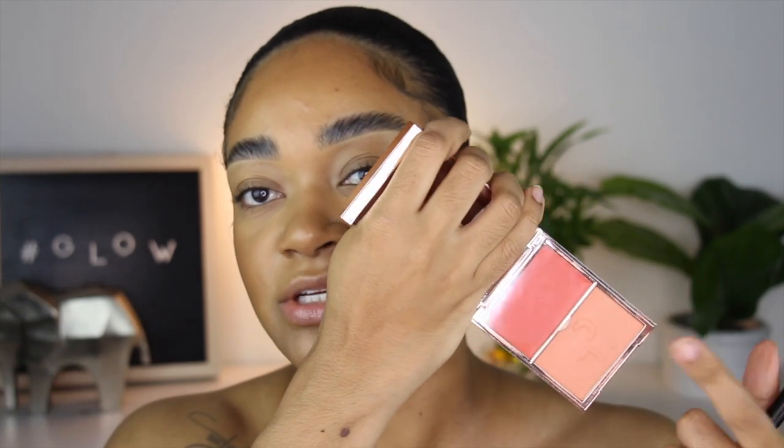I'm going to bronze up using my Hourglass Ambient Radiant Bronzer with my MAC 140 brush. I don't want to use a matte bronzer because we're going for that super beach bronzy look. Then I'm grabbing the Fenty Beauty Double Take Cream and Powder Blush in the shade Do We Know Her — the peachy one — starting with the powder blush first using a MAC 137 brush.